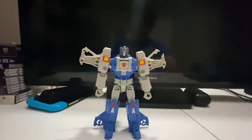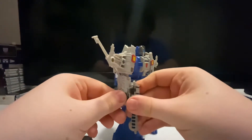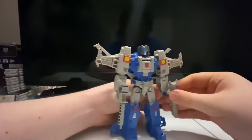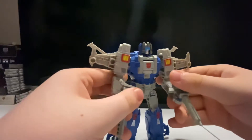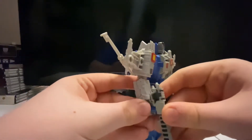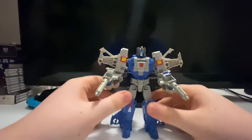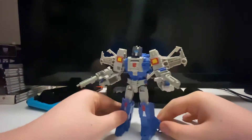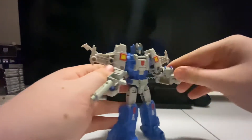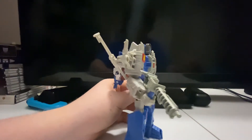For his accessories, we've got two guns — two little plasma rifles — and you can tab them right into his hands. He's got two guns, and that is all he has for accessories in robot mode.